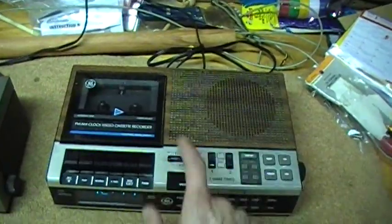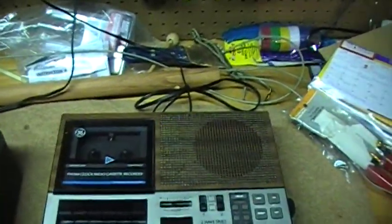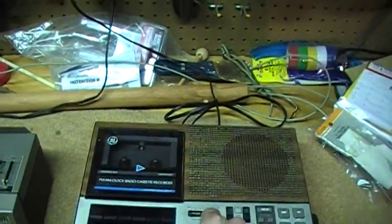I think this one — the GE — definitely has a more rich and full-bodied sound, even though it's only mono and doesn't have an equalizer. In fact, there's no tone control or anything. It's just pre-equalized for the speaker in there. It just sounds great.